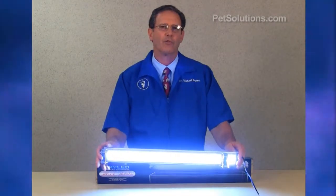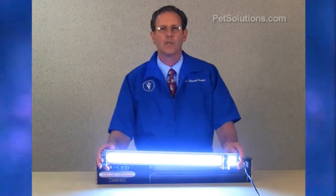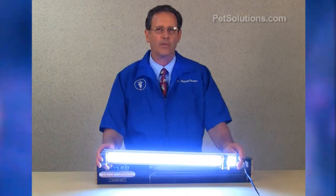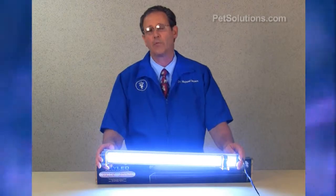This light is designed for low to medium light plants such as Cryptocorynes, Anubias, Java Moss, and most stemming plants. It's available in 24, 36, and 48-inch lengths for planted tanks and marine reef tanks.